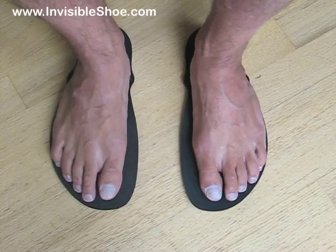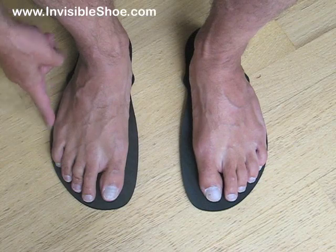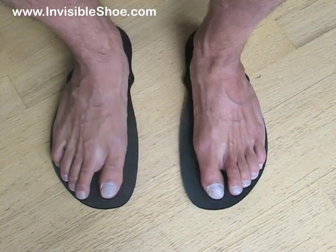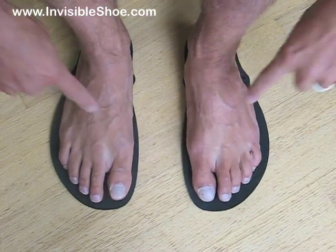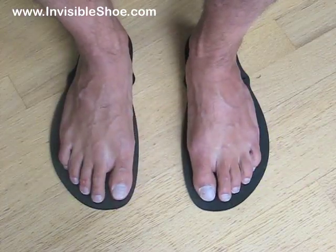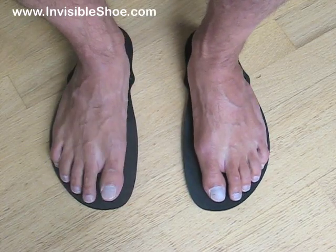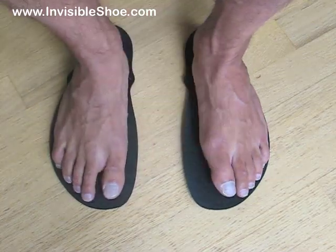The other option is the exact opposite: move your feet to the outside, retaining the outside curve and trimming the inside curve. Or if your feet are particularly narrow, you can place them in the middle and trim all the way around. It's really up to you. Personally, I like the outside curve the way it's already made, so when I trim mine I leave the outside curve and just trim the inside curve.